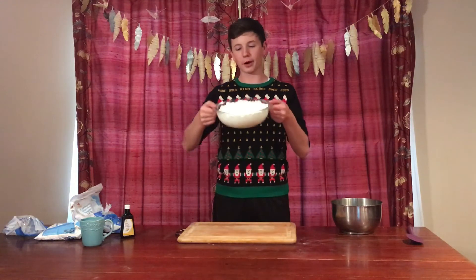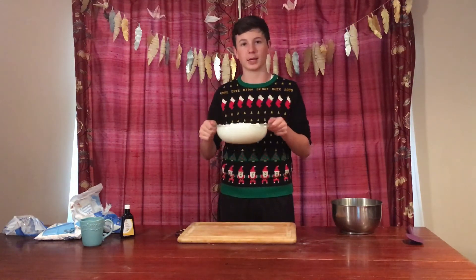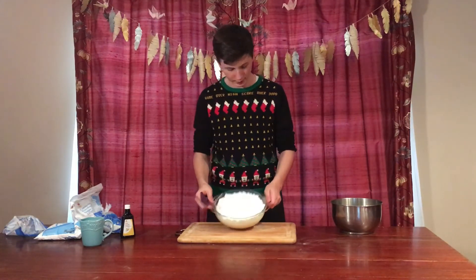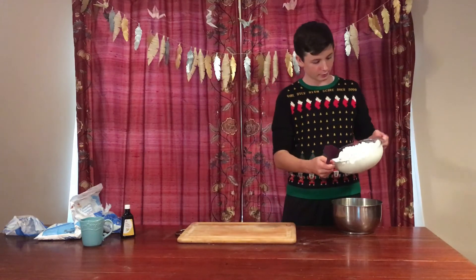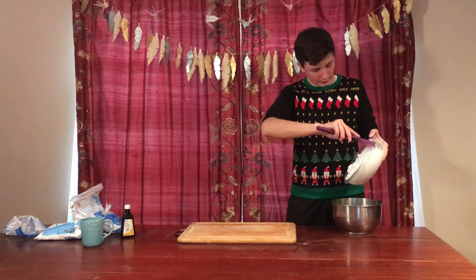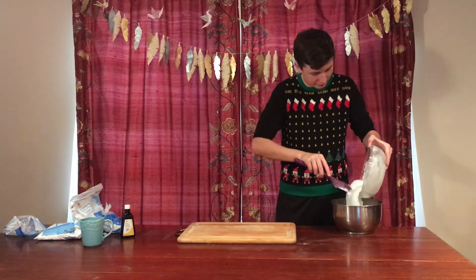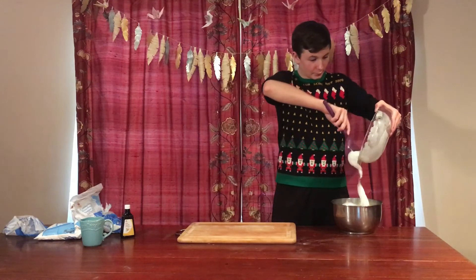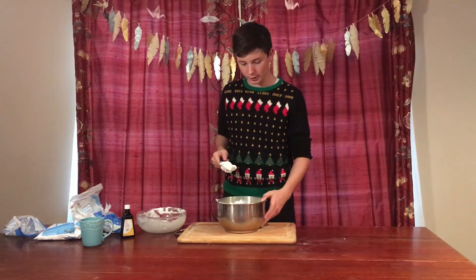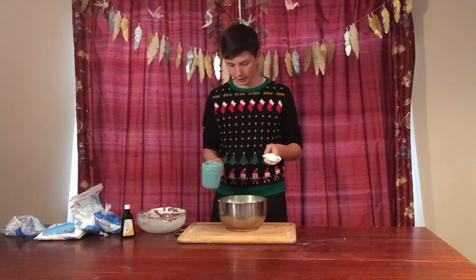I microwaved the marshmallows and it looks amazing! Now I'm going to put the marshmallow in here... oh, the bowl's hot! Okay, I'm going to try to mix this with the water and vanilla extract.